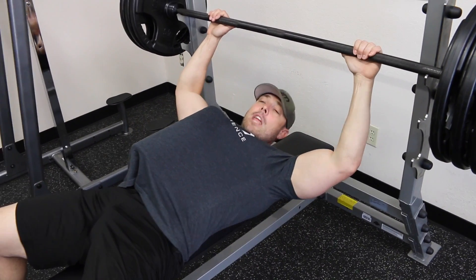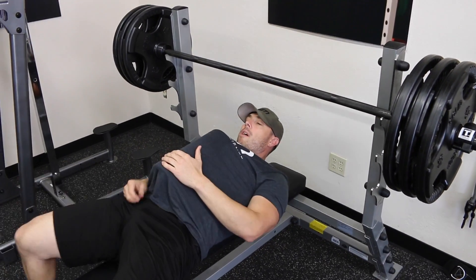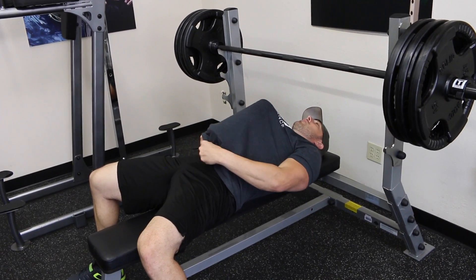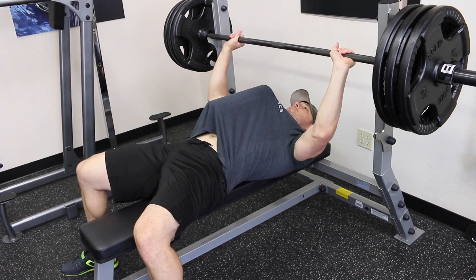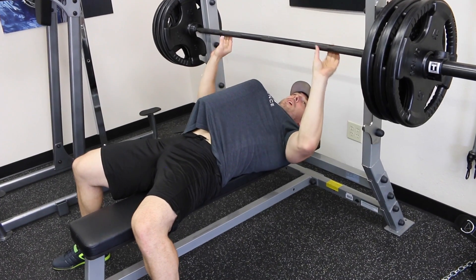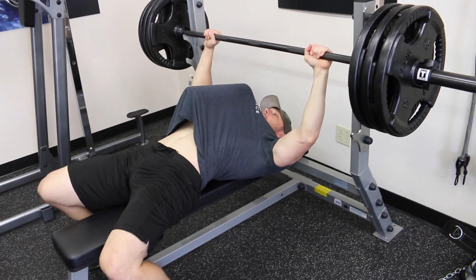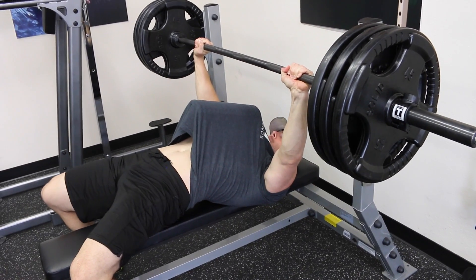The same techniques are employed with the five contact points: my right foot, my left foot, my butt, my head, and my shoulder blades all remain in contact with the surface. So what I'm doing here is loading up the weight to where it's heavier than what I would normally do within a certain rep range. What you want to do is get positioned, unrack the weight, go down, touch, and come back up.